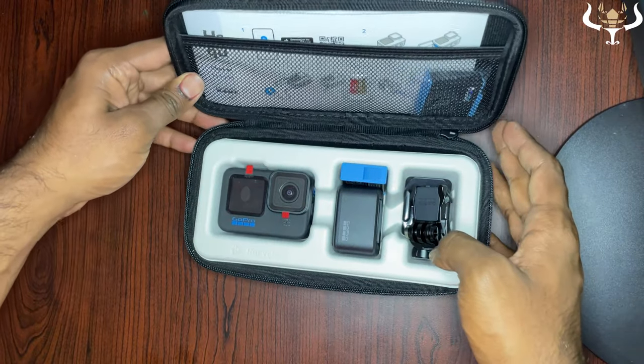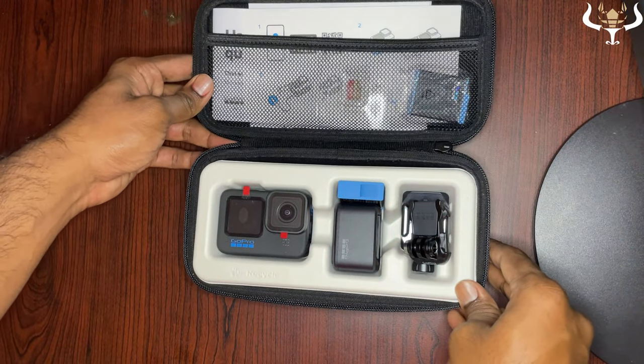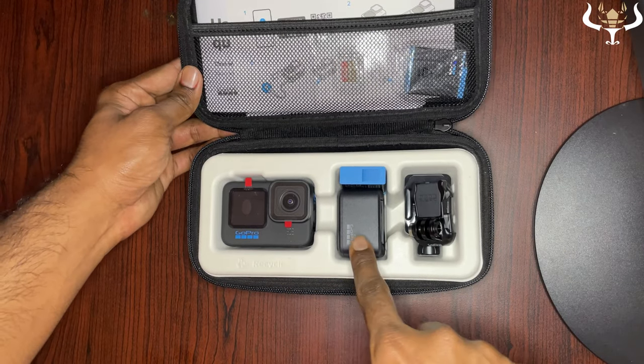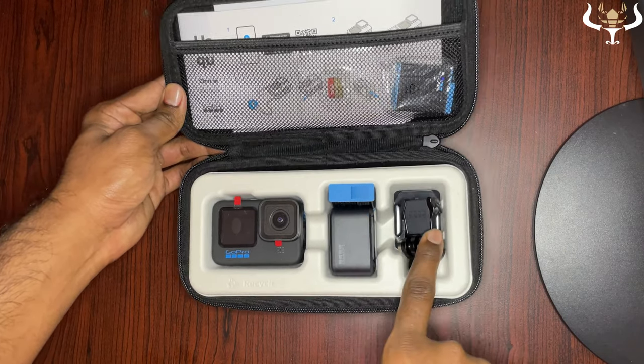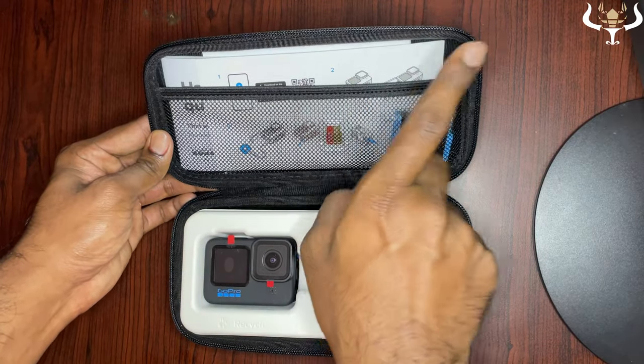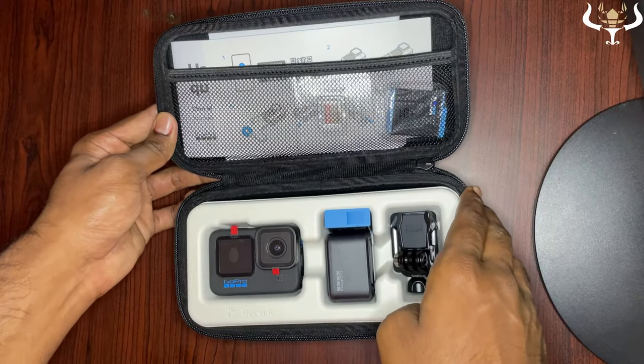Everything is very neatly arranged inside. You can see the camera, a charger, battery, accessories, and we also got an extra battery, a memory card, and some documents. Let's go through them one by one.